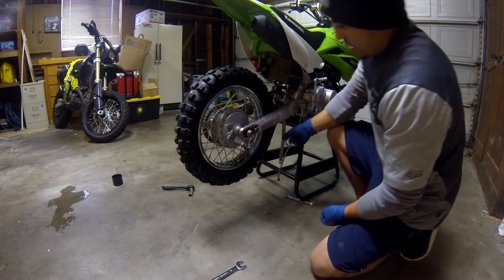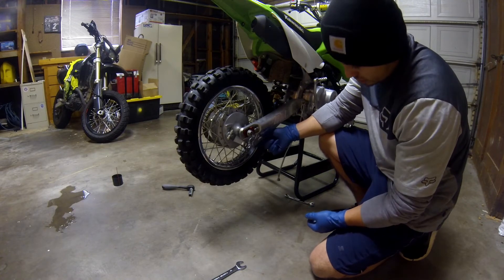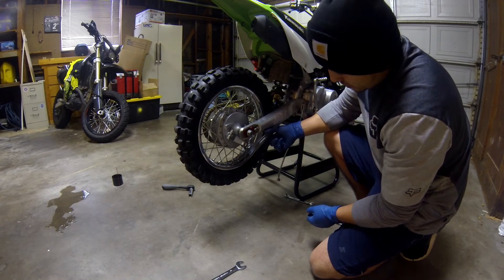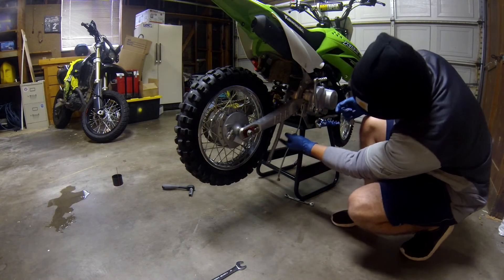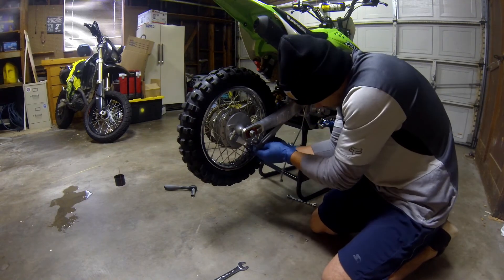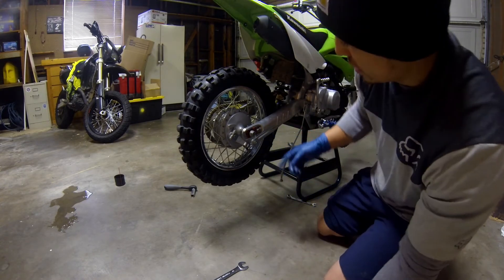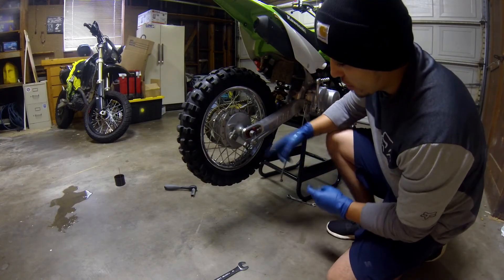One thing I forgot to mention is since I'm still using the stock drum setup with the BBR swing arm, you still use this drum arm. I'm not sure what it's called, but to get the back wheel off you can either remove it from the drum here or you can actually remove it from the swing arm. I chose to remove it from here just because I thought it would be a little bit easier. And one thing not to forget is when you put this back on, you need to make sure you put a new cotter pin back in the hole.